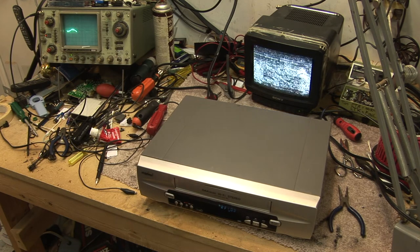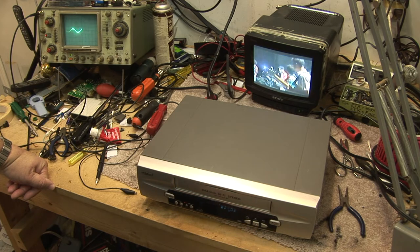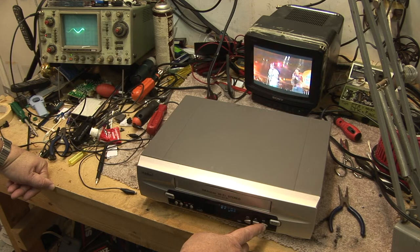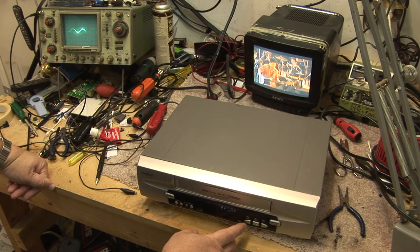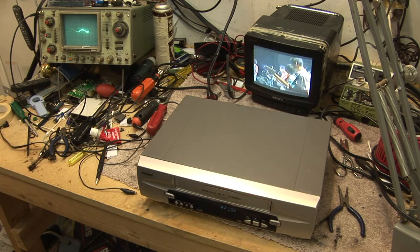If I put it in pause, I have a picture. I can advance one frame at a time. I go back to play, my picture mutes. I go to fast forward, I have a picture. I go to search back, I have a picture. What the heck? Why is it not working?